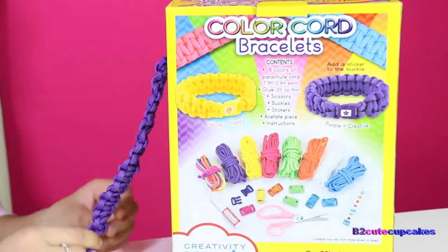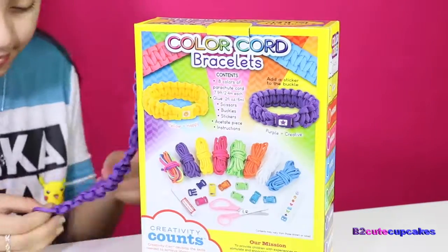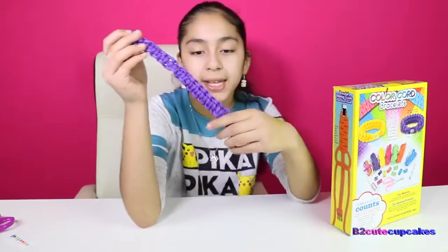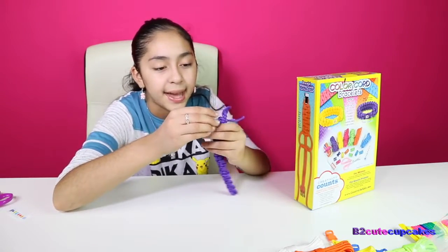Let me know in the comments if you guys have ever done this before. Okay cupcakes, I'm done! Now we just have to take it off and fix it — this end part. We're going to cut the ends and glue it together.